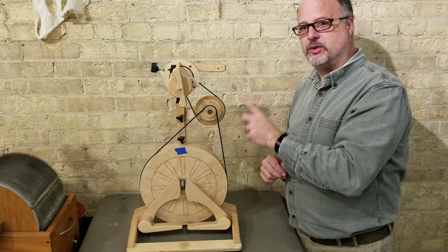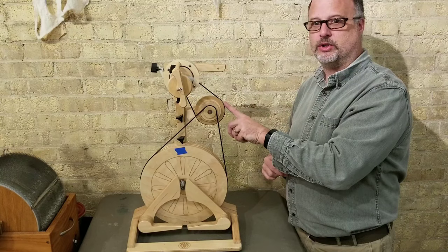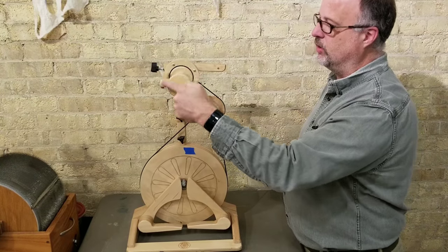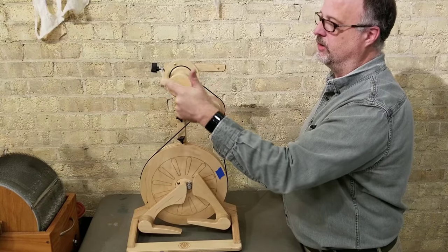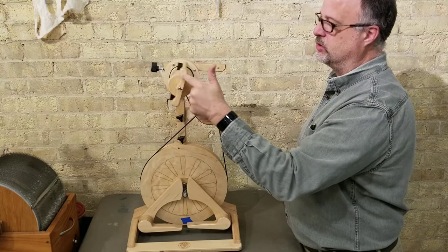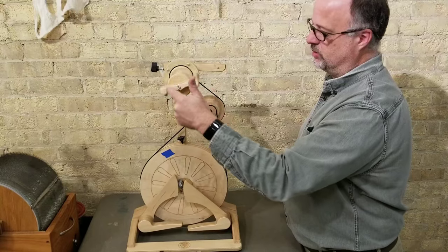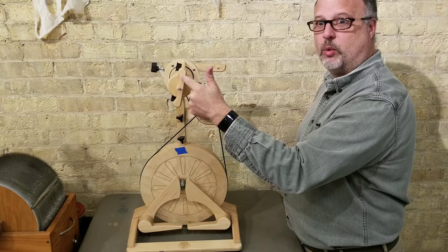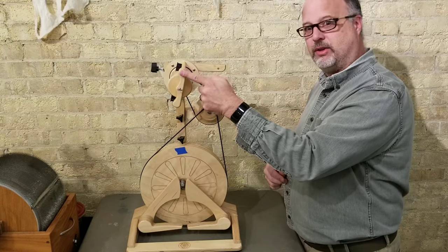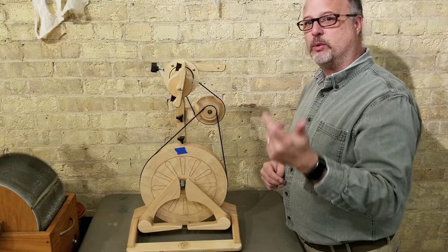The reason I want you to understand how to do this yourself is that if you have the Golden World accelerator, it has fewer ratios on it than the original plywood one. With my tape in place, I rotate this and count: 1, 2, 3... all the way to 24 to 1. That's what the accelerator is doing — it's more than doubling how many times the flyer head turns for every time you treadle the wheel. That is a huge difference from the 10 to 1 we had before.